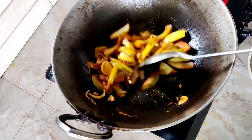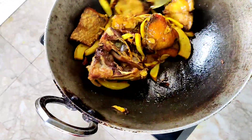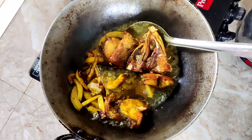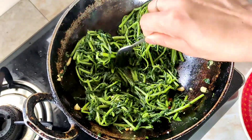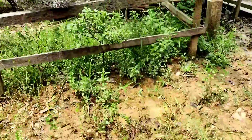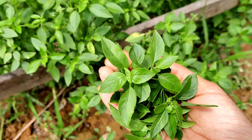Then we will fry it a little bit. We will dry it and fry it a little bit. I am going to take some basil — we call this pichinkhim.